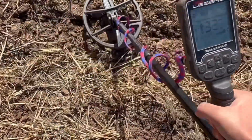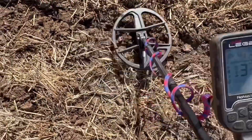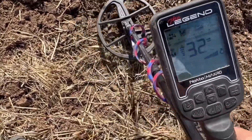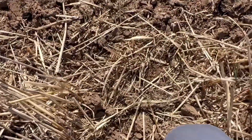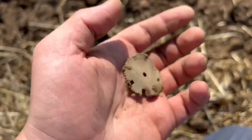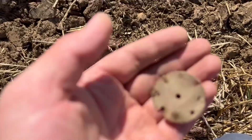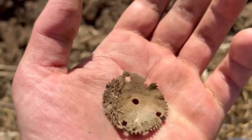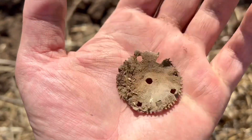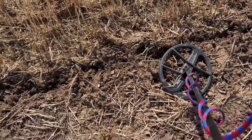I've got another signal here - target 32, 33, 34, 33, and you'll see what it is when I dig it out. This target I believe is the front of a watch, pocket watch maybe. I did find a pocket watch in my last video, and it could be a part of that, but I'm not 100% sure just because of the condition it's in. The age looks a little bit older but again, I'm not 100% sure.